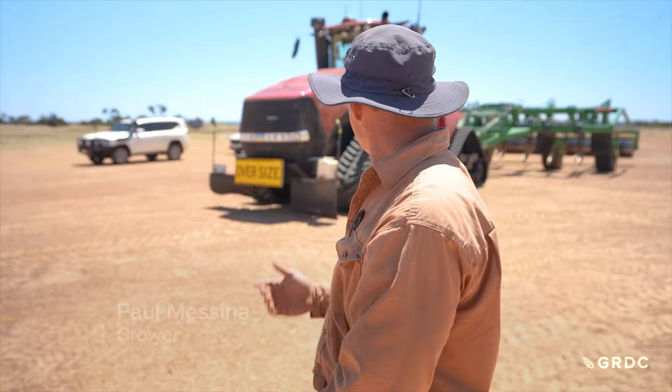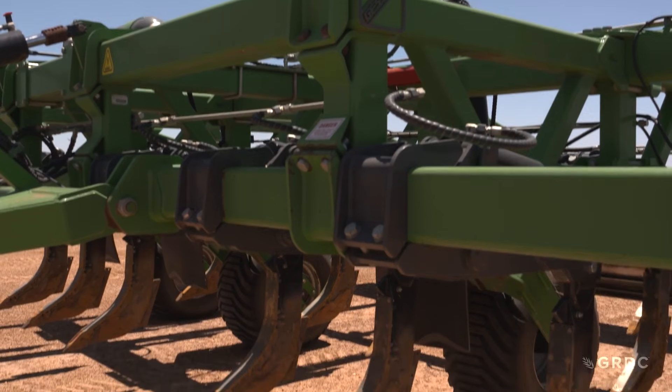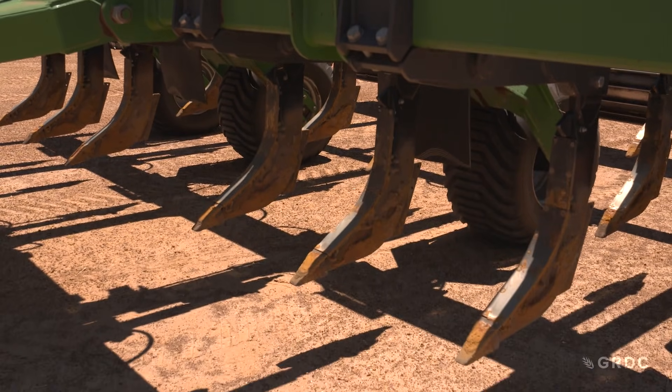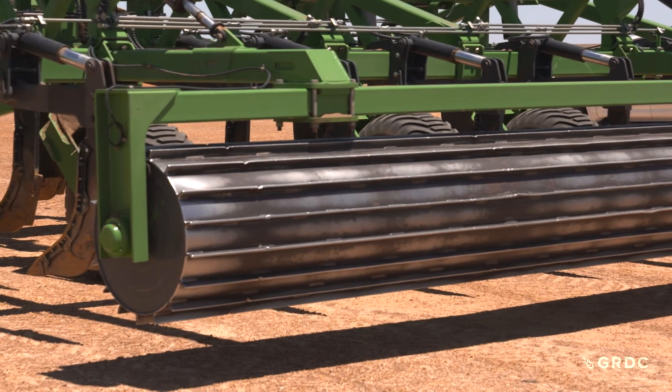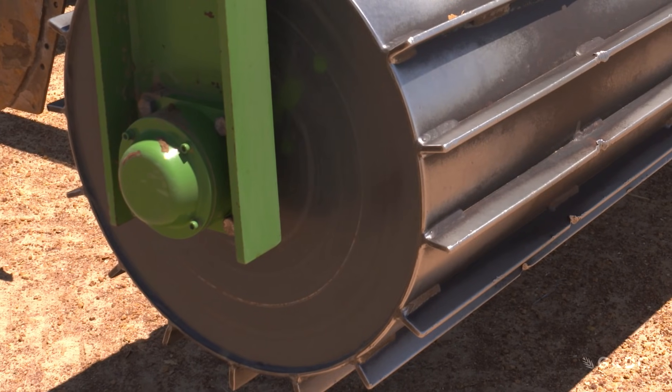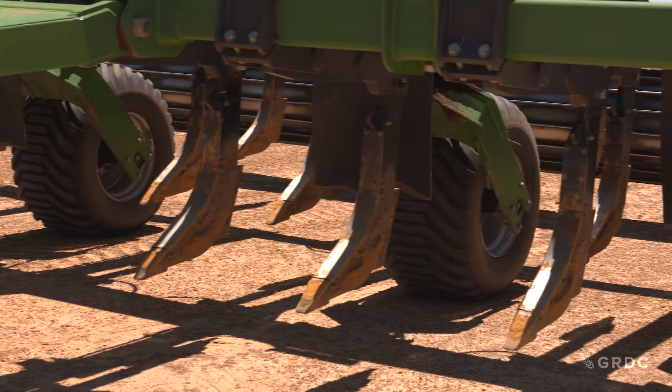The ripper we've got behind me is a Gessner. It's Australian made. I was able to custom make this particular ripper to suit our farm. What we asked in our custom build is we wanted an 800mm roller at the back — a roller that continually presses down on the ground to give us a finish with no soil blow and no soil erosion.